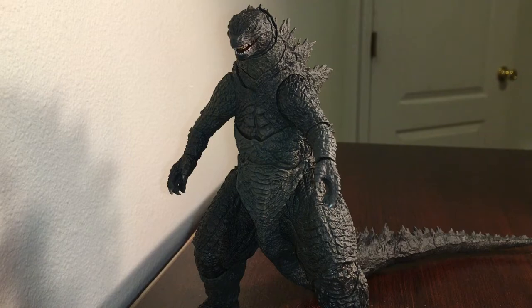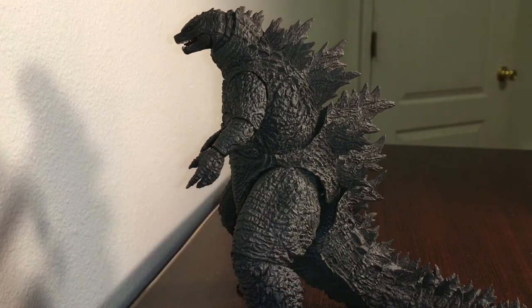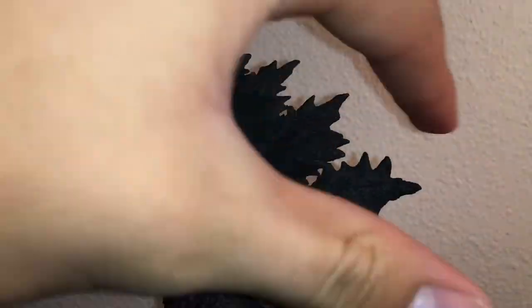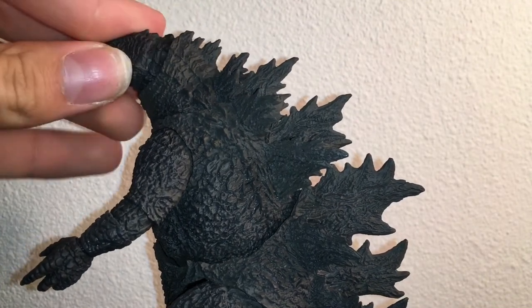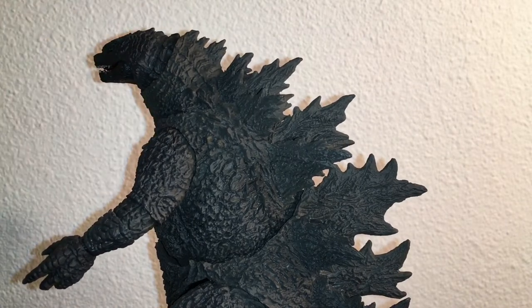Let me just dive straight in and say that the sculpt is perfect — it looks just like the Godzilla seen in the film, and I don't think there's any figure that replicates it better. Each dorsal plate has been sculpted perfectly, looking just like it did in the movie with the 1954 Godzilla plates. But nothing is perfect — the neck engineering kind of gives it a turtleneck Godzilla look, but I can get past that.